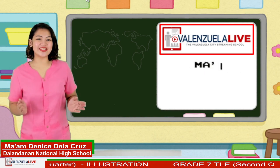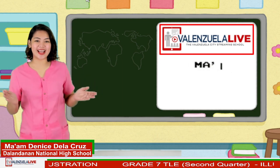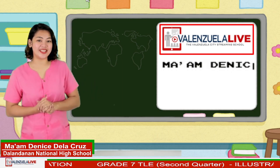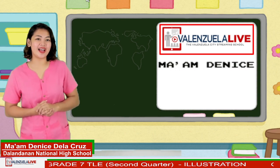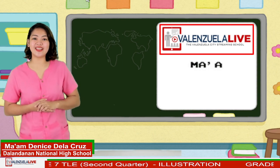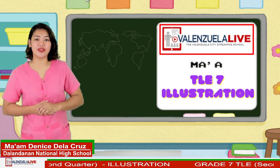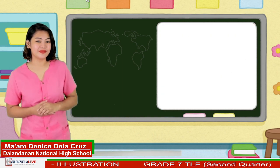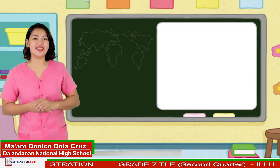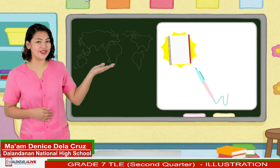Good day, learners! How have you been? Welcome back to our TLE class. I am Mom Denise De La Cruz, your TLE teacher. Join me as we learn a new lesson in Illustration 7. Are you ready for another fun and exciting learning experience? If you are, kindly ready your notebook, pen, and learning module.